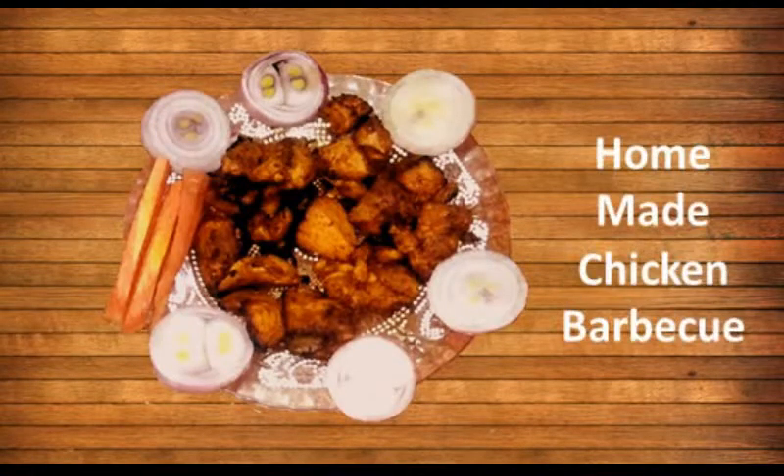Hello friends, welcome to Mapal Kicham. I am O'Ariam. Today we will make chicken barbecue. Without a tandoor or oven, we will make our chicken barbecue.